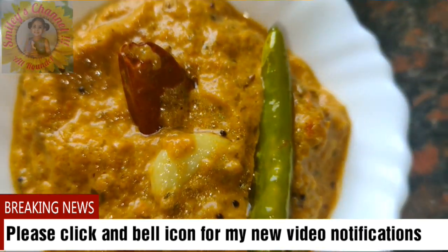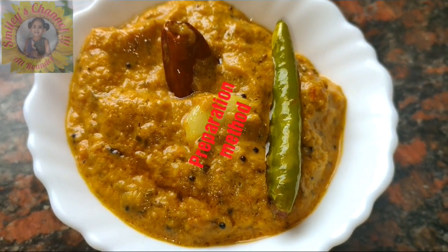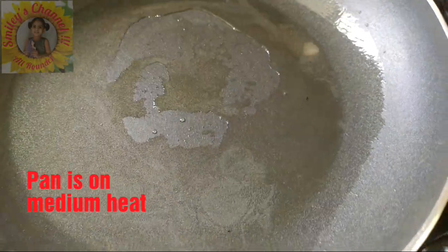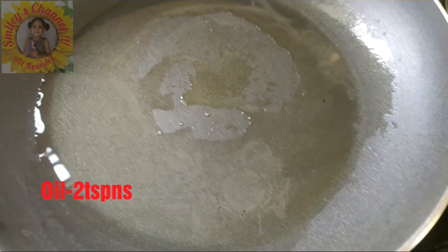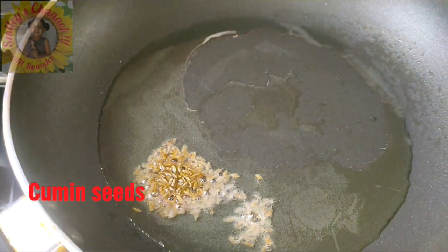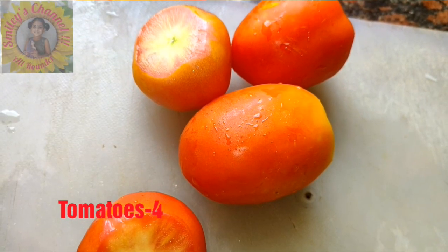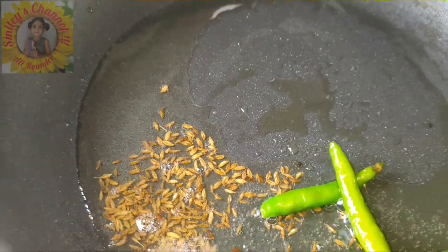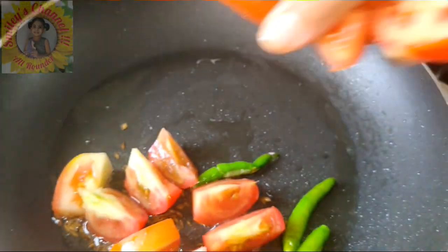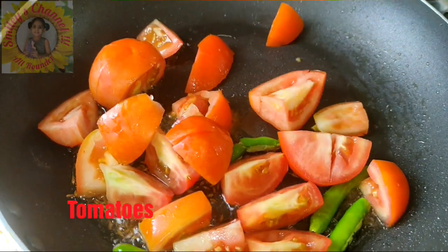Without wasting time, it is also called Junior NTR tomato chutney, Rayalaseema special chutney. The pan is on medium heat with 2 tablespoons of oil. I'm adding half a tablespoon of cumin seeds, 4 to 5 green chillies according to your spice preference, and 4 tomatoes cleaned and cut into big pieces.